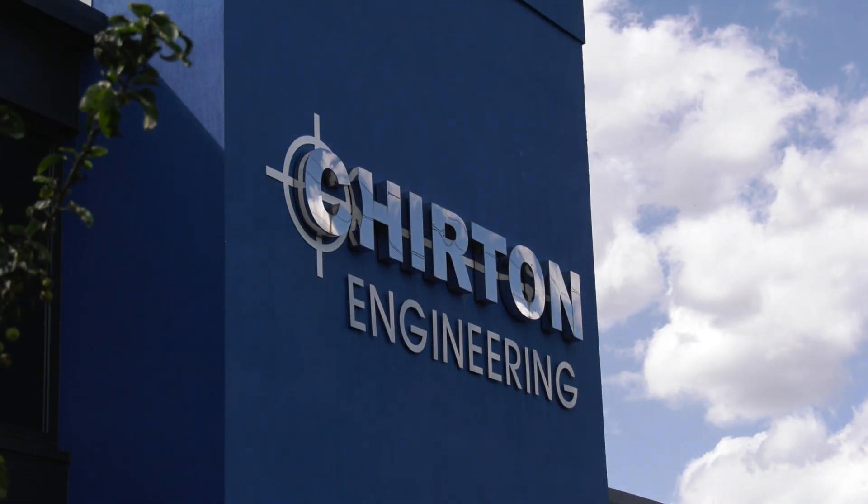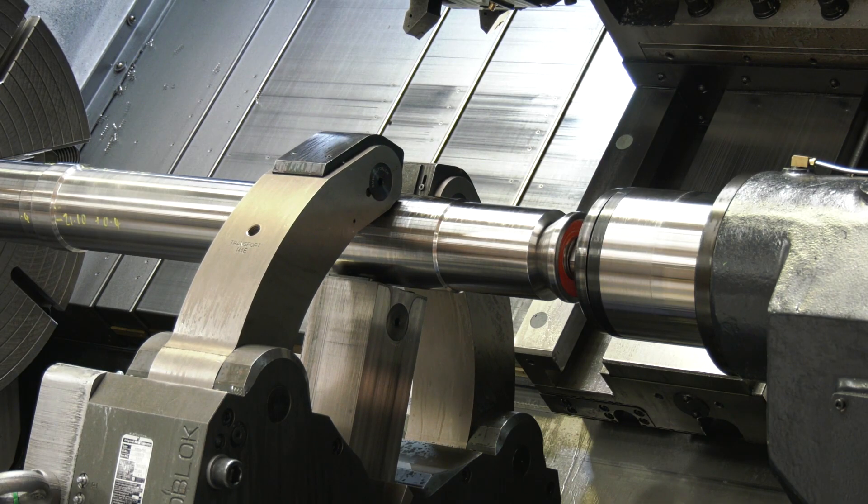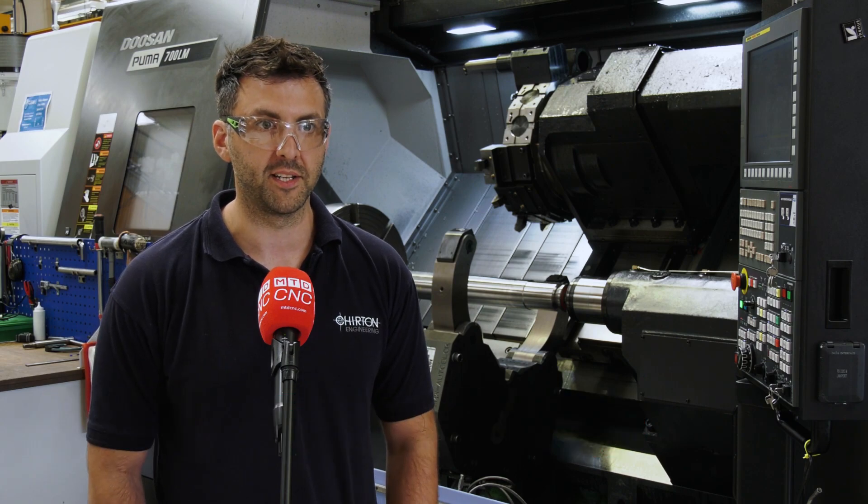Paul, we're here at Chirton Engineering and you've invested in a hydraulic steady rest from SMW AutoBlock. What was the reason behind the purchase? When we purchased the machine from Mills we asked them what they would recommend in terms of a steady for the type of work we do, and that's what they recommended.